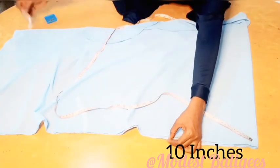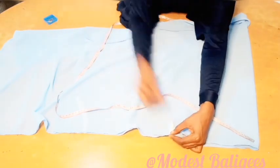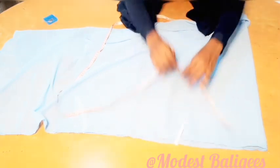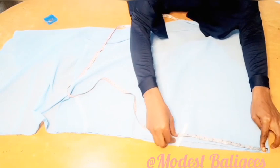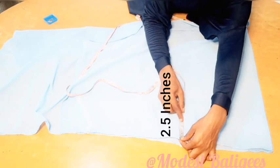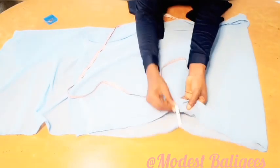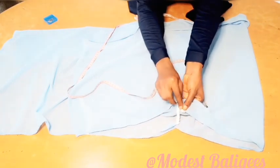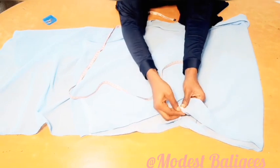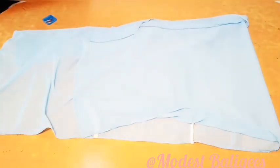At the 10-inch point I'll take my elastic, and with my straight pin I'm just going to hold it down. Then on the other part also I'll take 10 inches, and from that 10-inch point I'll just come in by 2.5 inches. At that 2.5-inch point I'm just going to take my elastic and pin it.